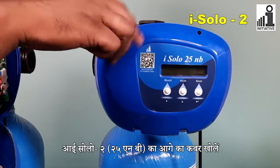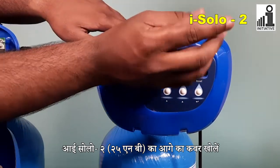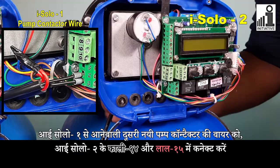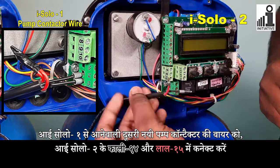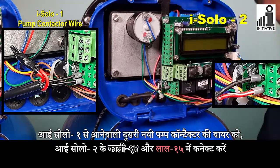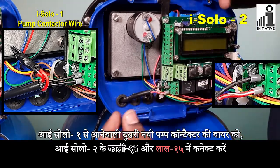Open the front cover of iSolo 2 25NB. Connect pump contactor's second new wire coming from iSolo 1 in iSolo 2's black 14 and red 15 connectors.